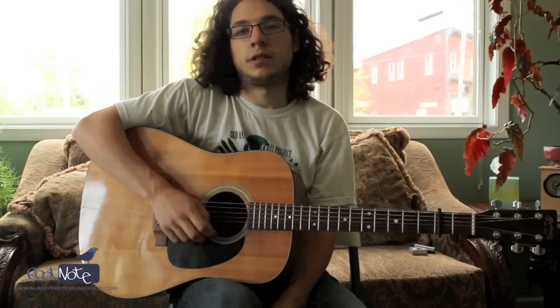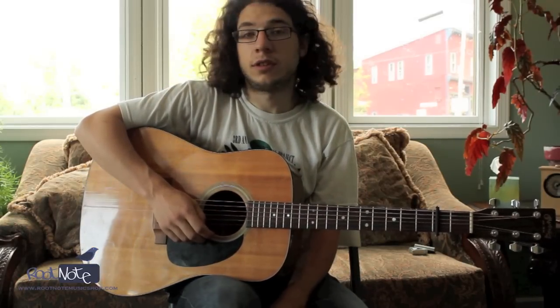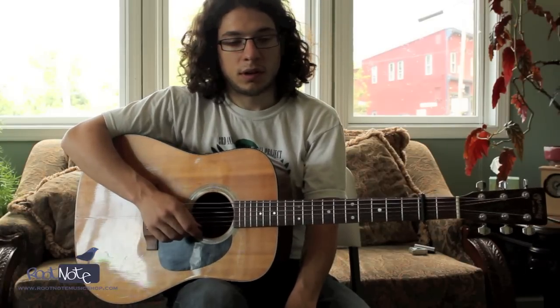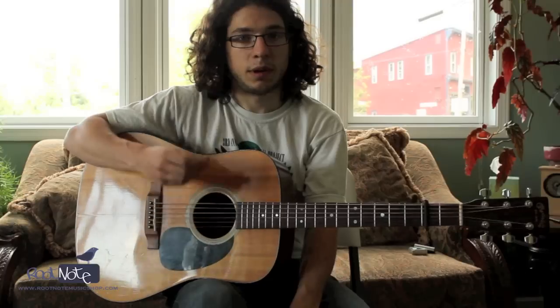Hi, my name is Jason Borisov. I'm a teacher at RootNote Music Shop, and we're here in New Paltz, New York at our lesson studio at the Water Street Market. I just wanted to show you something you can do to change up the sound that you get out of your guitar using a pick.